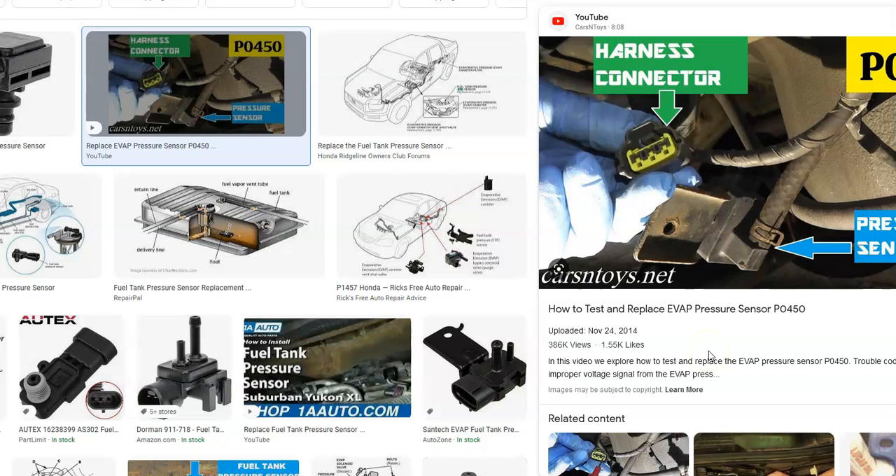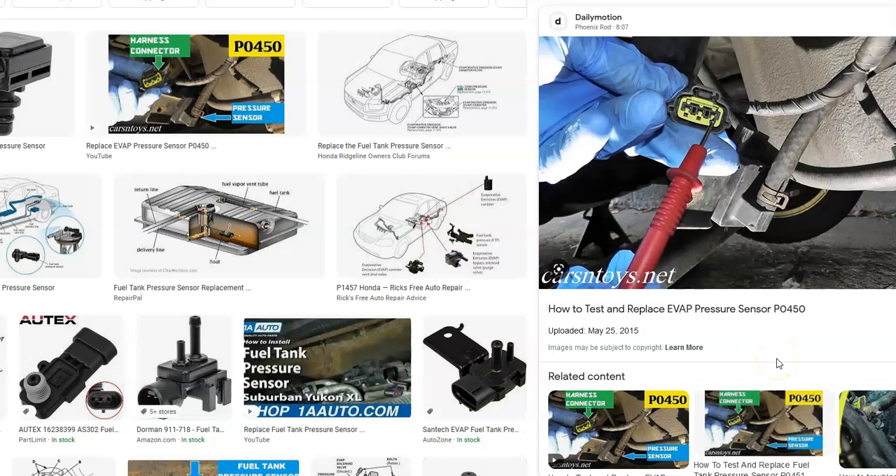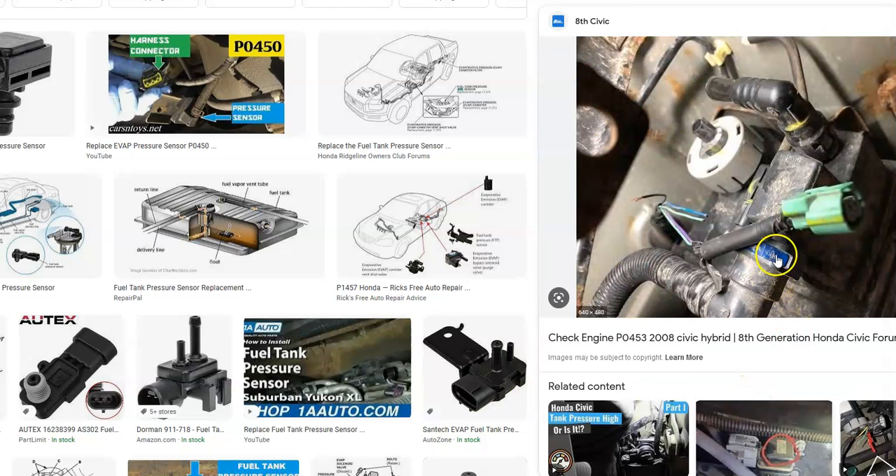If you have a Honda with the P0452 code, the first thing to do is Google where the pressure sensor is — whether it's on the vapor canister, the fuel pump, or wherever. Once you locate it, check the harness and wiring going to it. You can open it out to see if there's an open or a short, because wiring issues can cause the same symptoms as a bad sensor. Make sure the wiring is good and has a good connection.